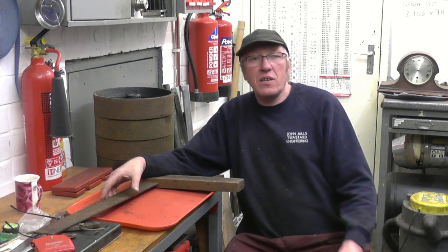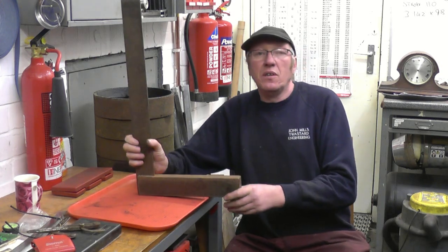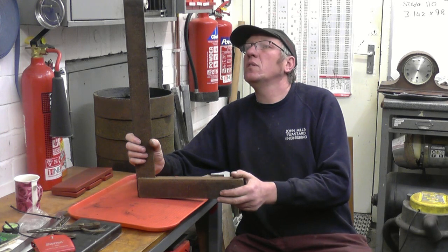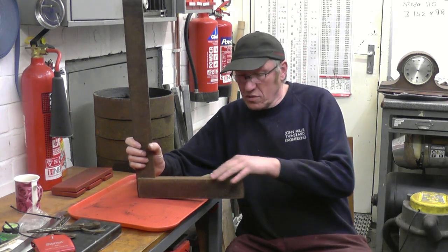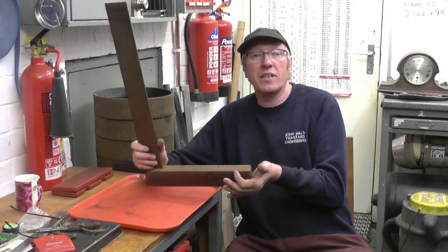I was watching Adam's video last night and he got his big set of calipers out. They made a big deal of the big set square I bought. Nobody's actually come back saying they've got a bigger one, so it's a little bit of a challenge I suppose. If you've got a bigger set square than that, let's see it.